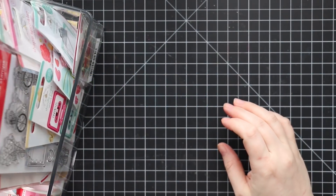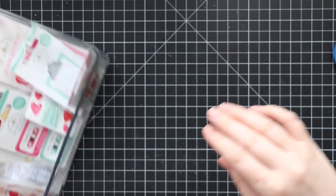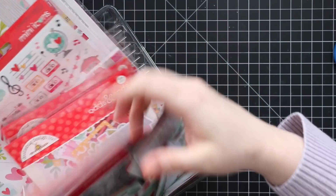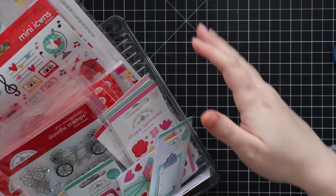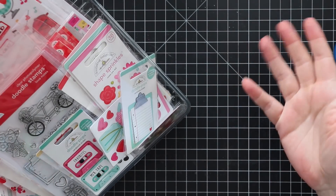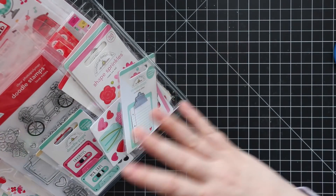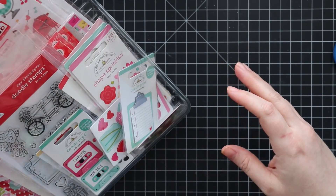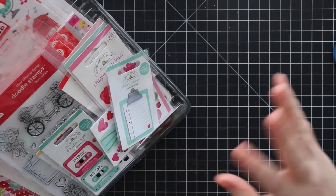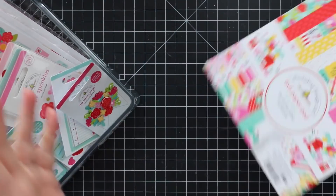Hello everyone! Anyone who knows me knows I have a soft spot for Doodlebug, and depending on the collection I'll save up and get pretty much the entire collection. This is the Love Notes collection — technically Valentine's, but Valentine's is literally in a couple days. In my opinion, a lot of it is open-ended; there are a few things that are specifically Valentine's with February 14th, but it's cute, it's adorable.